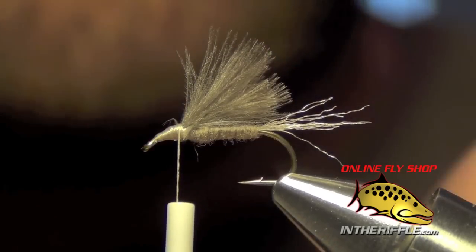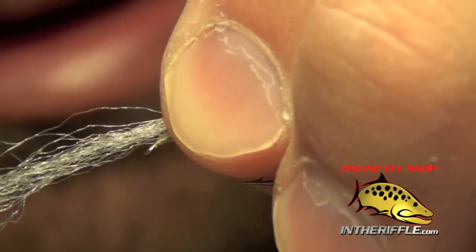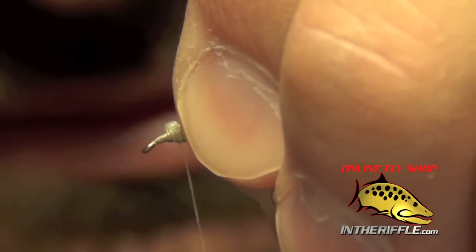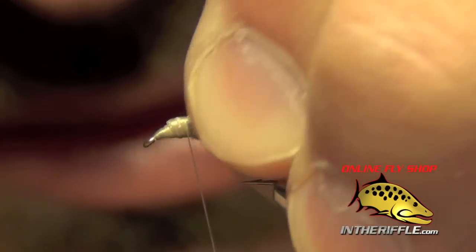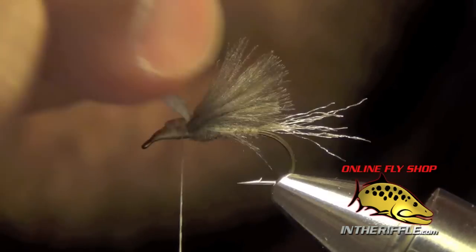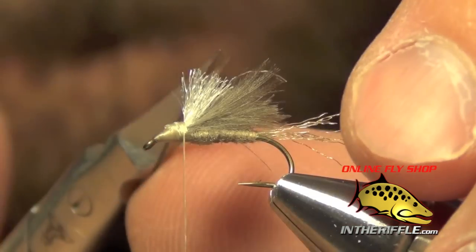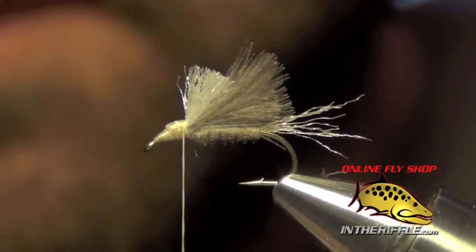Now the next thing to do is to tie in the overwing. For that I'm just going to use a piece of white poly yarn. I'm going to tie the middle of the section of poly yarn in and just kind of double it over, then trim the poly yarn so it's about half the length of the wing.